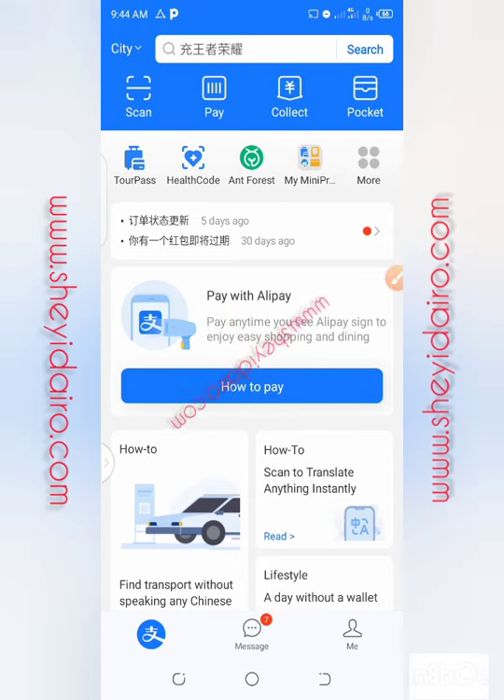Before you can get the full advantage of Alipay, you need to verify your account. Before you can verify your Alipay account, the only thing they require from you is your international passport. So if you have an international passport, you can verify within 24 hours. And when verified, the next thing is to fund your Alipay account.